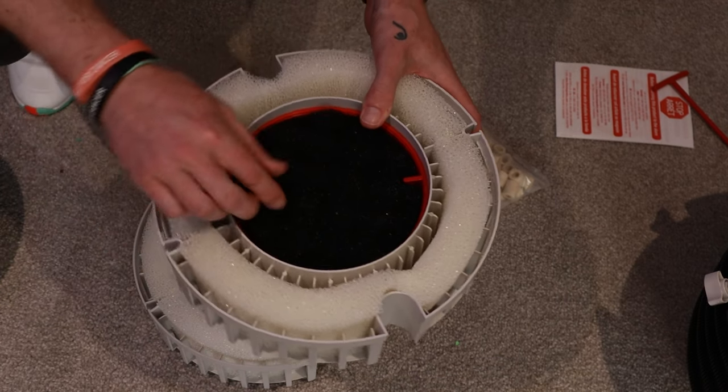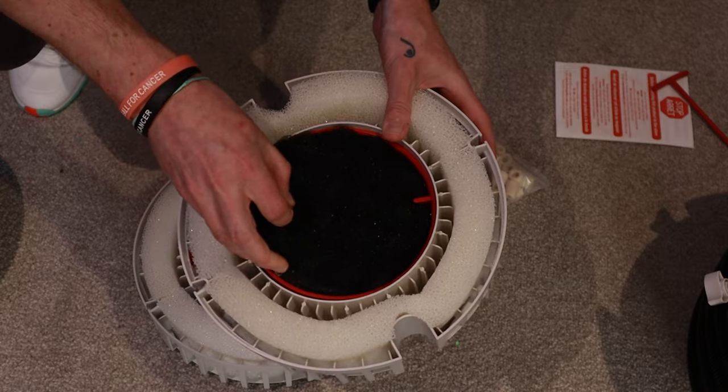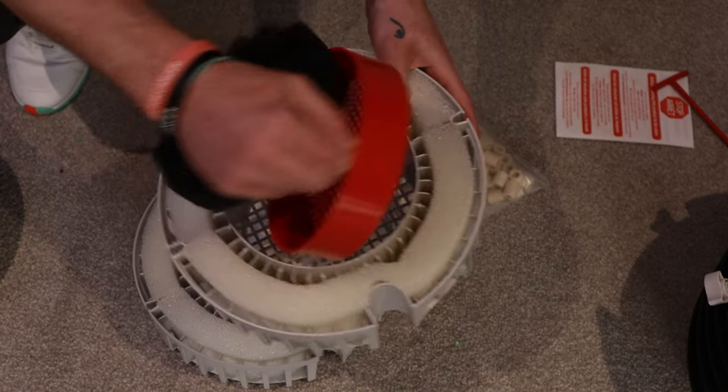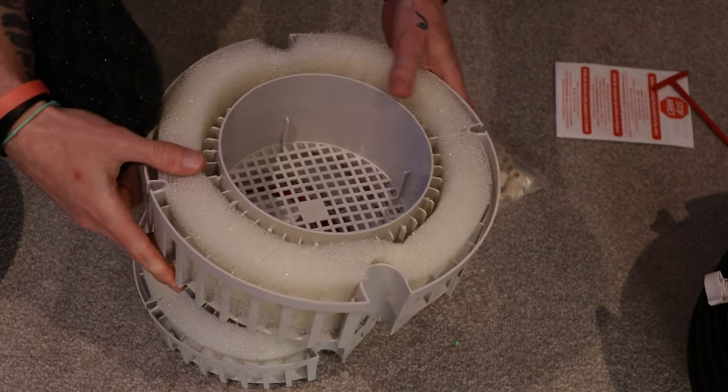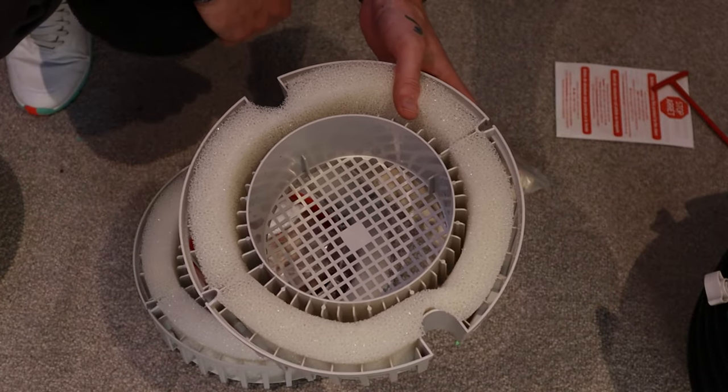You've got your top chamber or top basket. You've got your sponge, you've got your sponges around the edge. Now these red baskets here — get rid of them. All they're going to do is take up room, and it gives us a lot more space for media to go in there.